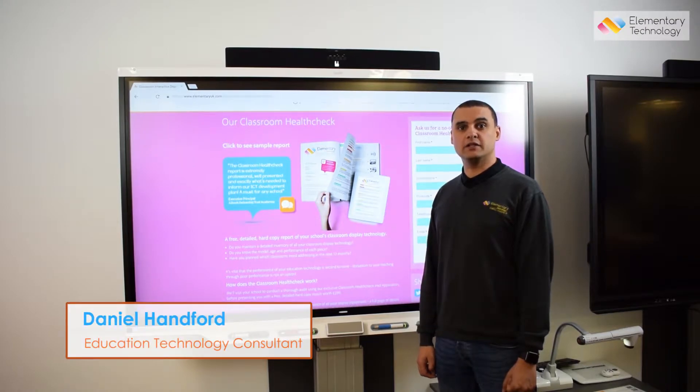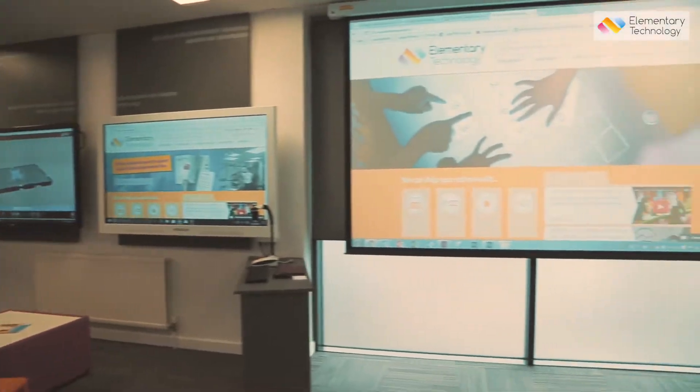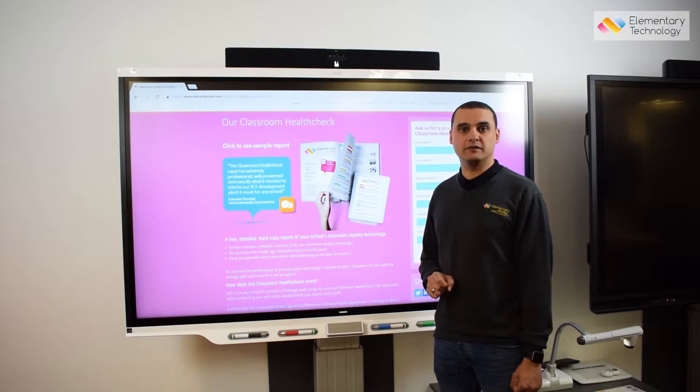Hi, I'm Daniel from Elementary Technology and we're here at our customer experience center in Leeds. Today I'm going to spend a few minutes talking through the amazing new Smart 7000 series.